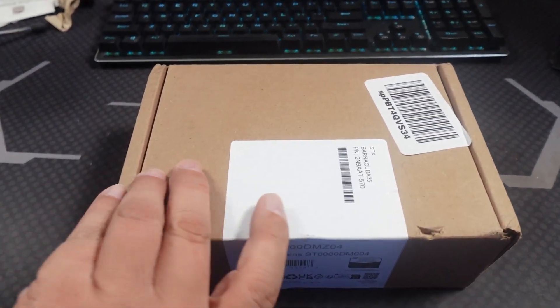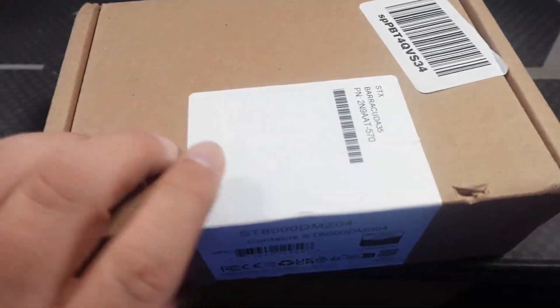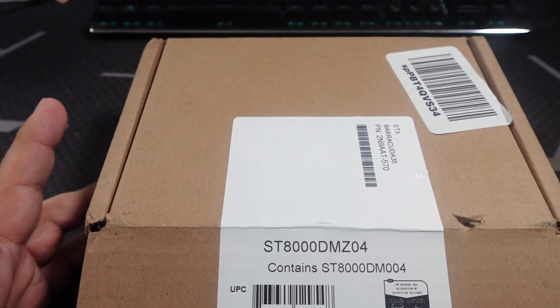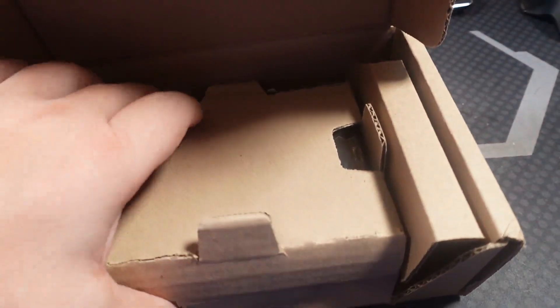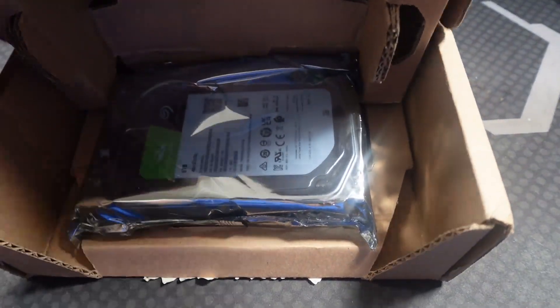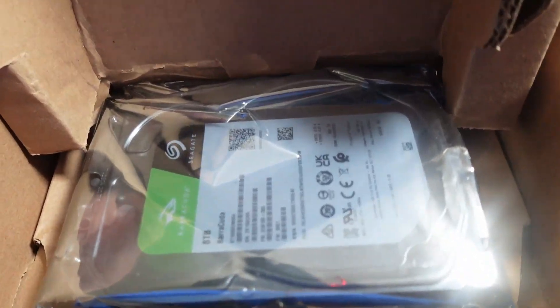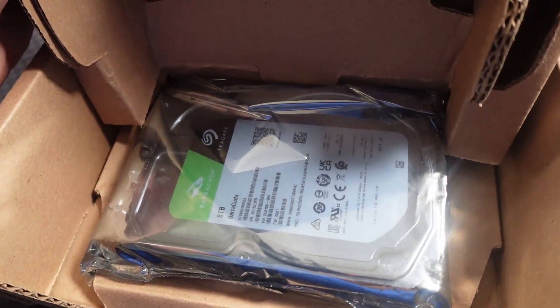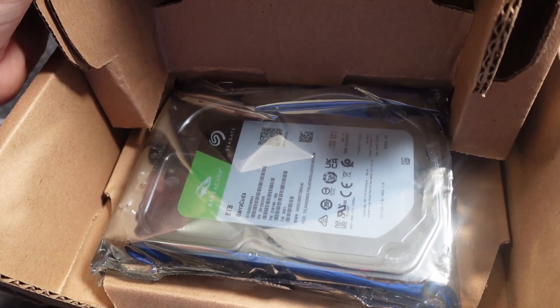I get to open a new box. One of the good things about this box is I'm building a server and a server needs storage. Eight terabytes of storage. Yeah, we're going to kind of dig back into the server and setting things up.